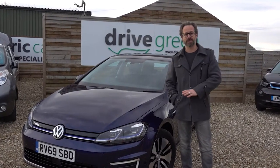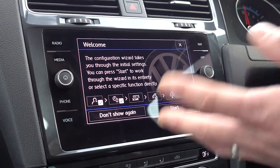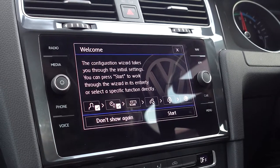Hi there, today I'm going to take us through some of the extra controls and the media set of functions in the new Volkswagen Golf. The eGolf has a really handy configuration wizard that comes up after the car has been reset. It's really useful because it means you can go through step by step and set up some of the key functions for the car nice and quickly. This is the wizard screen that comes up a short while after you've turned the car on after doing a reset.